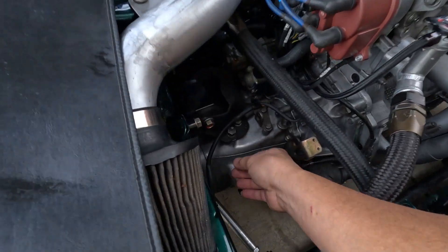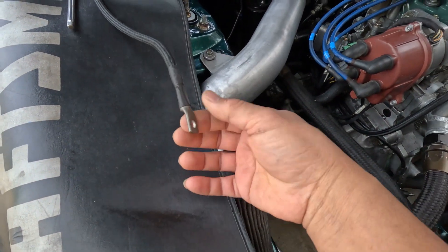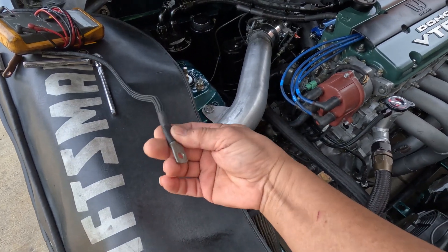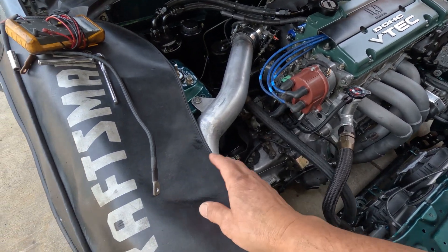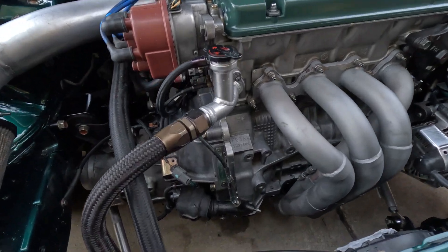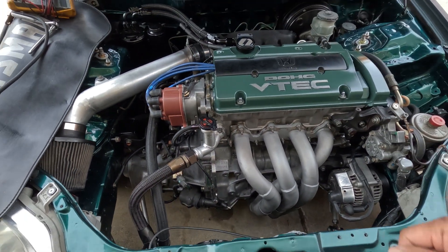I thought maybe my grounding cables are too thin, but it looks like they're the same gauge. I'm going to add an additional one and tuck it in somewhere just to eliminate the grounding cable as a suspect. The second issue I have to work on is the clutch — I need to bleed it.